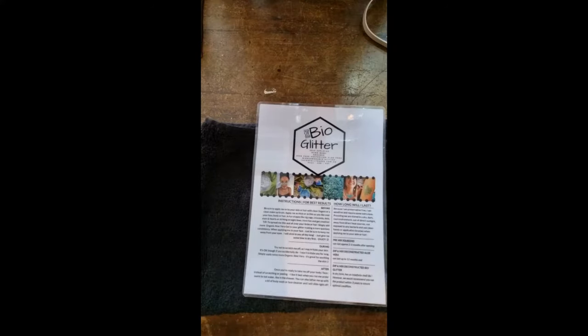I'm going to read through our product care card — the instructions for the best results. Before applying, be sure to apply onto your skin or hair with clean fingers or a clean makeup brush — in our case, a clean face painting brush. Apply as thick or as thin as you like over your face, hair, or body, in fun shapes like zigzags, crescents, dots, stars and hearts, or striking straight lines. Have fun and get creative.